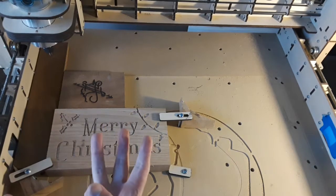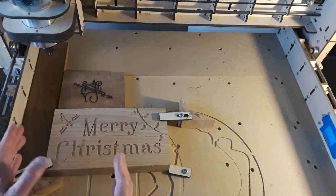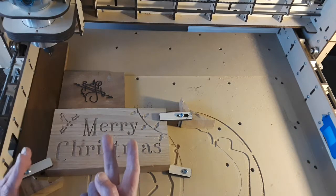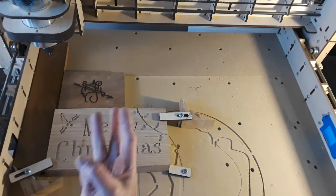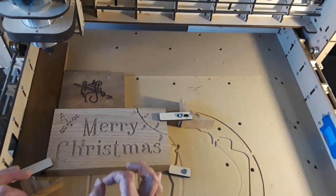I'll teach you how to think about designing a part and clamping it down. I'm going to talk about three things: first, machine motion in the X axis and the Y axis; second, machine motion up and down — how the head goes up and down around your workspace; and third, clamping — robustness of the clamps and placement of the clamps.